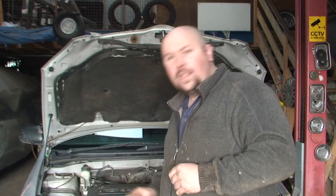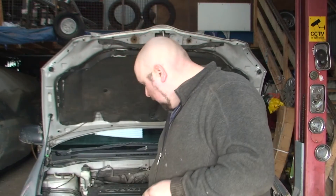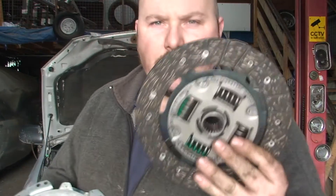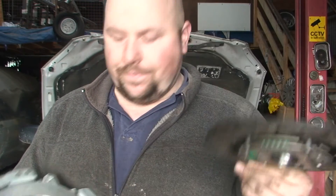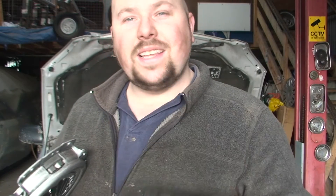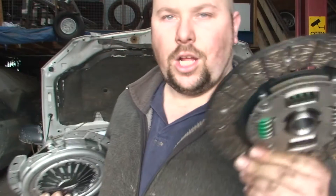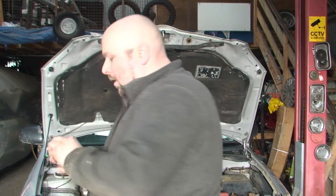With clutches, you kind of have to buy them new unfortunately, and you have to buy the whole system. This is our clutch plate — the only thing that's gone in this car is the clutch plate because it's slipping. But this is the pressure plate; the springs and the pressure plate would have gone weak over time, so you could get away with just changing this, but you're really wasting your time. So buy the whole kit — you get a pressure plate, a clutch, and the bearing.